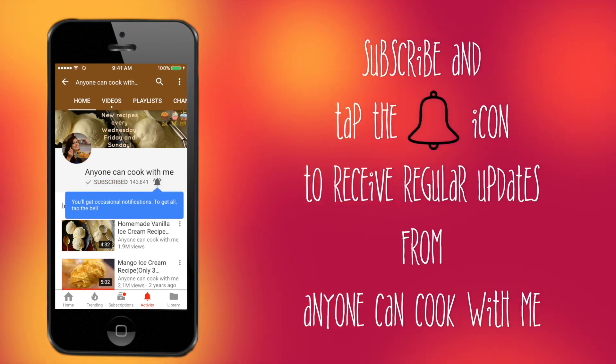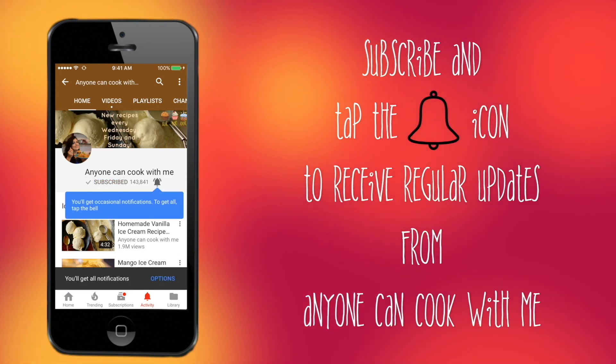Hey guys, please subscribe to my channel and click on the bell icon so that you don't miss one of my videos.